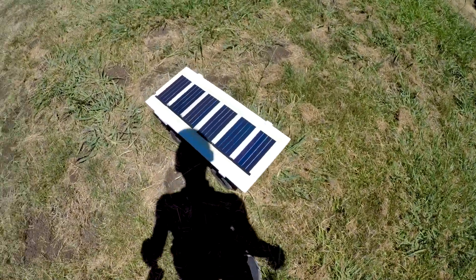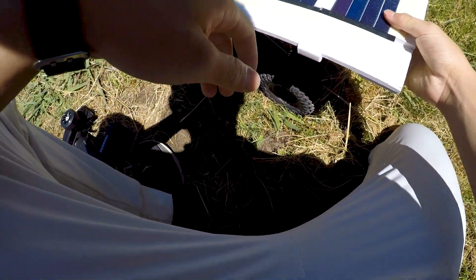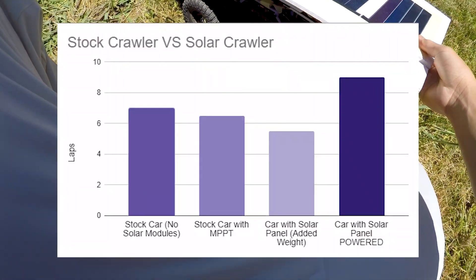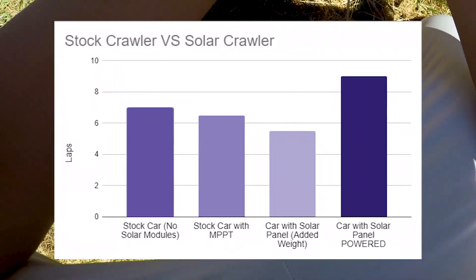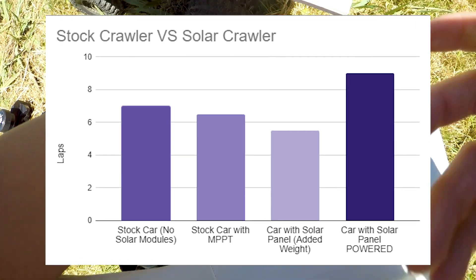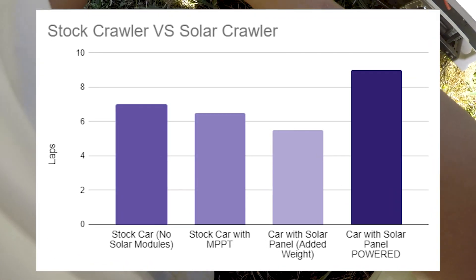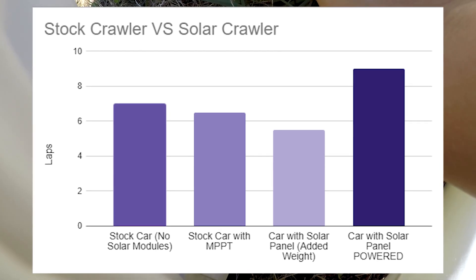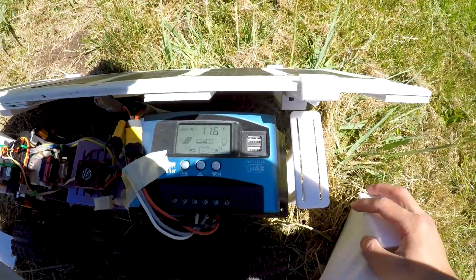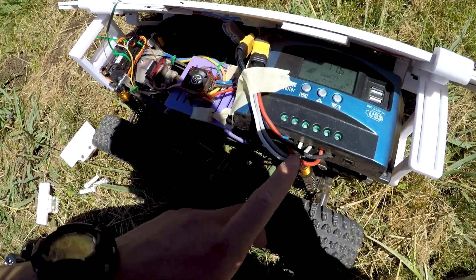It looks like it finally stopped. I don't even know how many laps it went — it went a lot. With the solar panel connected to the rover, it drove for nine laps. This means there is almost a 100% increase in distance compared to the previous test. And compared with the stock setup which drove for seven laps, the solar powered version saw a 30% increase, which is really impressive because these flexible solar cells are not known to be very efficient.